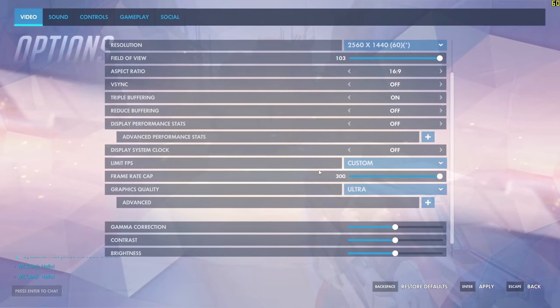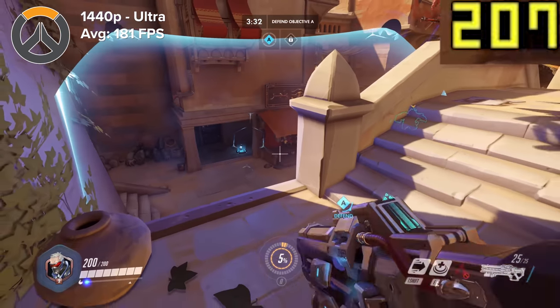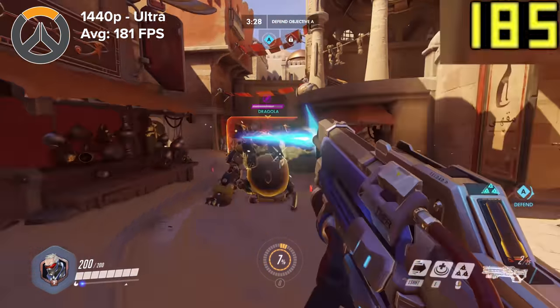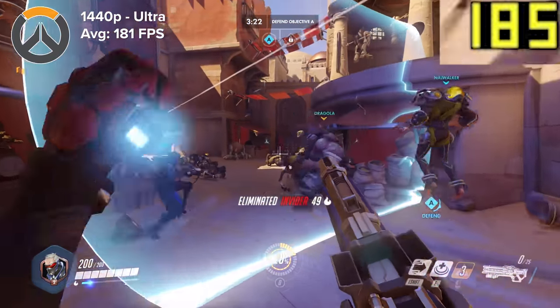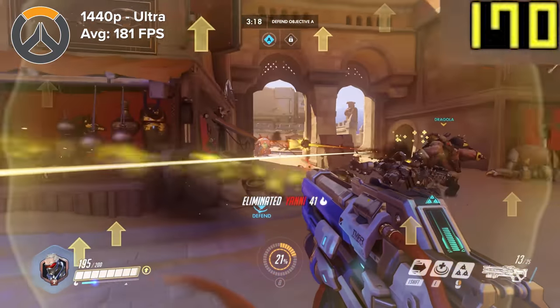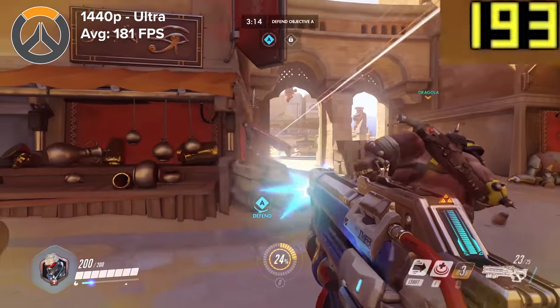Next up is Overwatch — it's got that arcade feel, it's got that fun factor. It also performs really well at 1440p, pretty much ultra settings across the board, between 180 and 200 frames per second. Overwatch is a slightly easier title to run, but to get eSports-level frame rates at 1440p maxed out on the settings front is pretty insane.